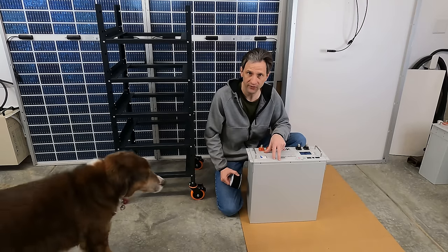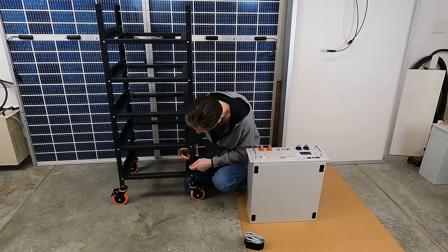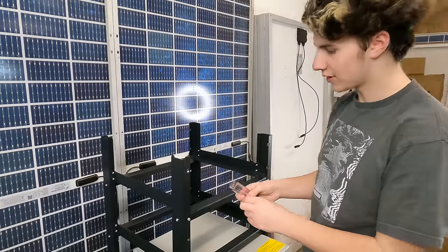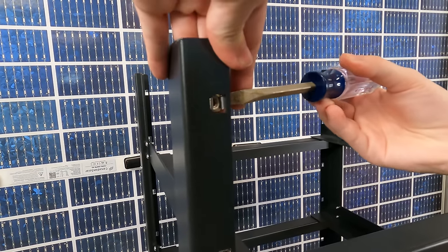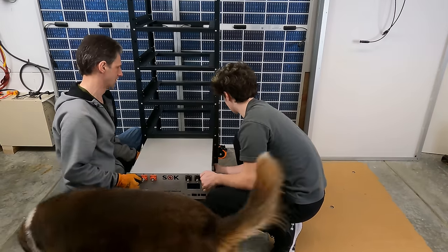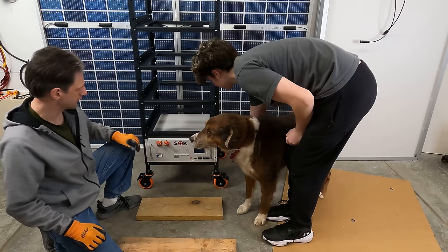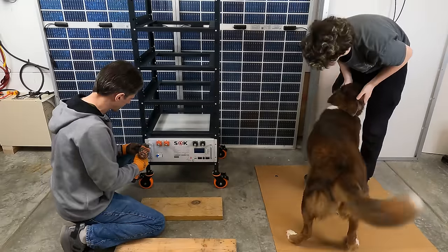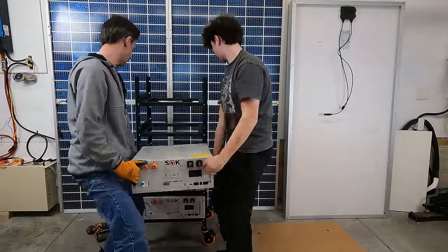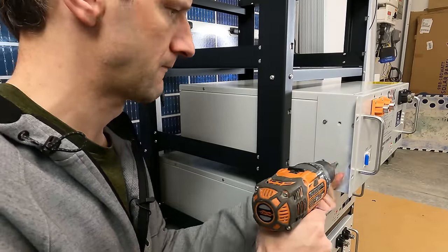I have two batteries from my previous install, and they already have the ears connected to them. To prep the rack, we just put the nuts that come with the battery, squeeze them together, and pop them into the holes. Tyler came up with an easier method to put them in using a screwdriver — he simply hooks one side and then uses the screwdriver to squeeze it together. The first two batteries already had the ears on them, so we slid them all the way in. A convenient way to put the ears on, if you don't already have them on, is to put it most of the way in — then they're at a nice height.